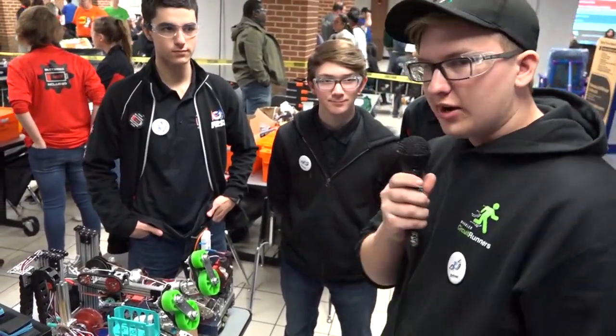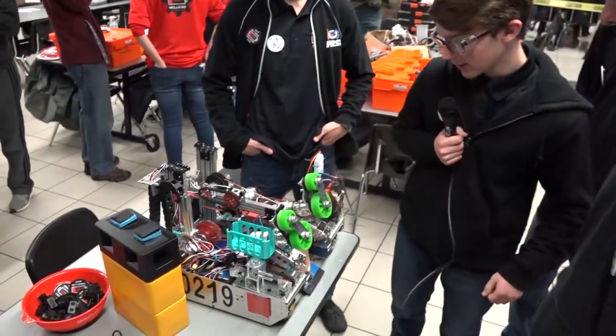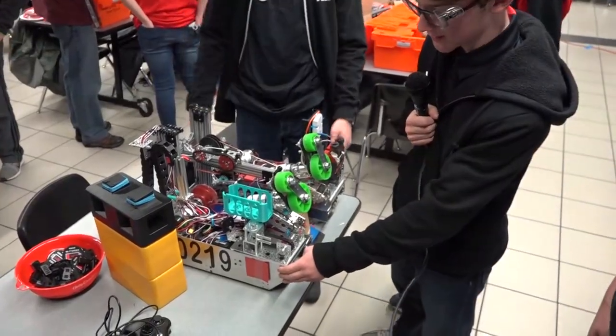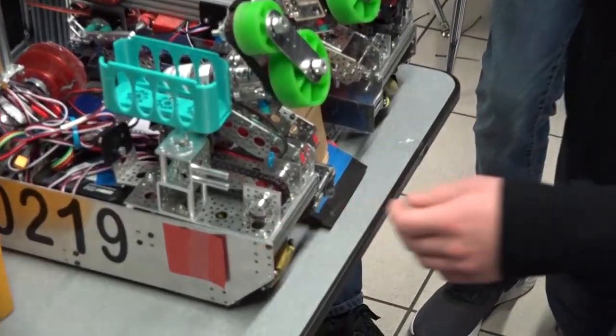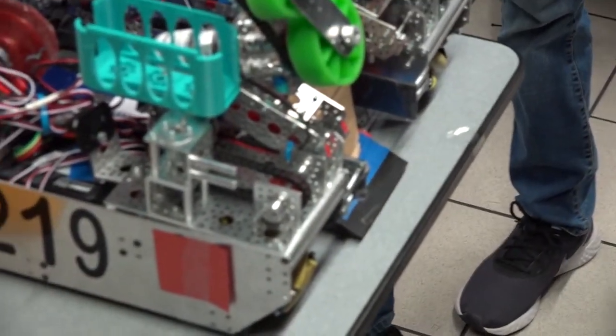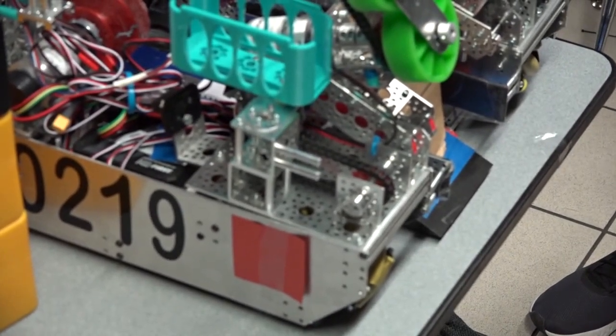First we have Thomas to talk about their drive frame. Yeah, so what we have here is a custom CNC chassis. We cut this out of airplane grade aluminum which makes it super stable, super hard, and it's not going to warp under different conditions like wood.